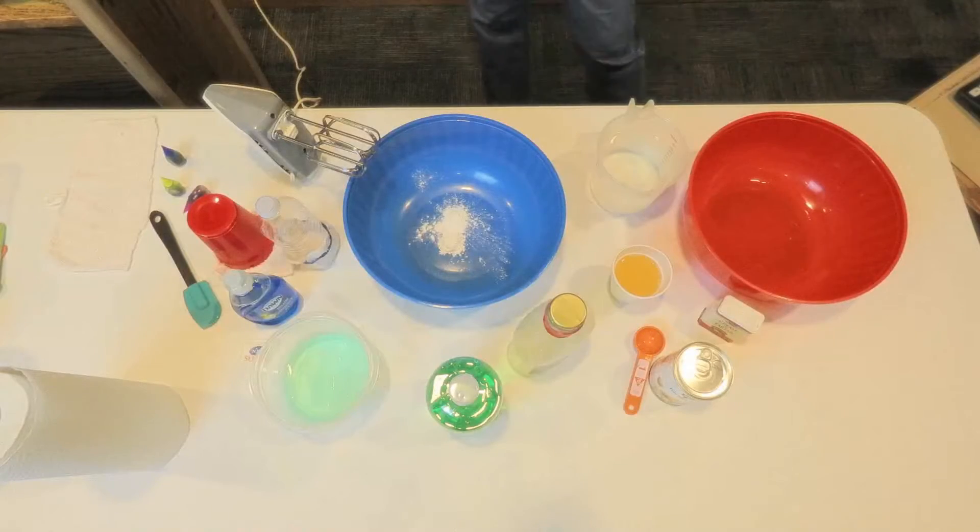Regular bubble solution is always fun no matter what we're using. Whichever of these ideas I'm using today, you can always use just the traditional one that you buy. But I want to show you some really cool things that you can make at home. Are you ready? Okay, let me switch screens and show you a really cool one.